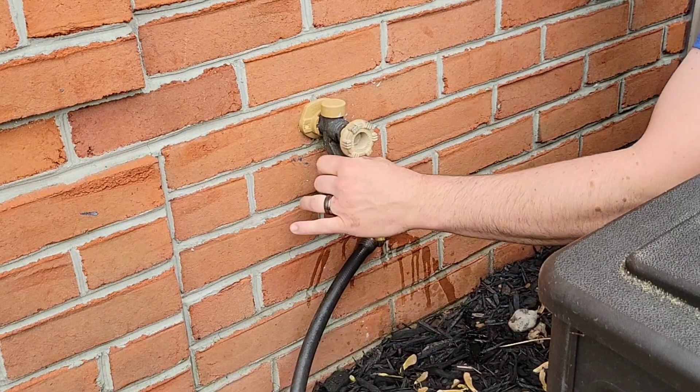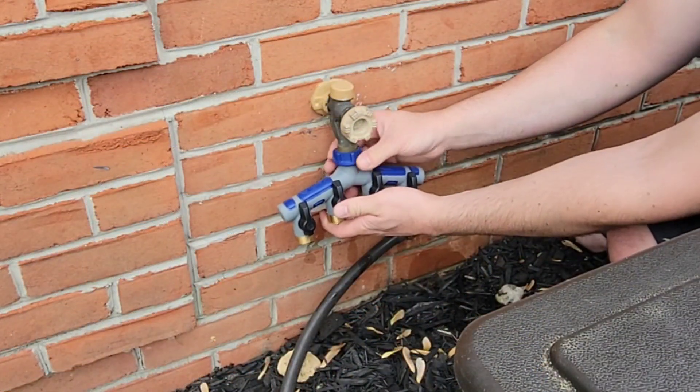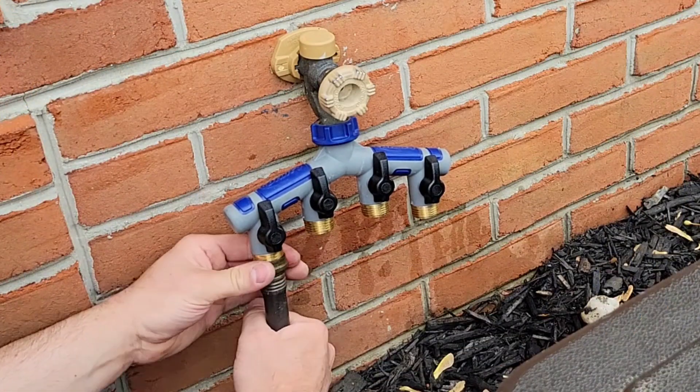In addition to the hose reel, we're going to be adding two more hoses to this spigot. So to clean things up a little, I'm going to add a four-valve manifold for a better look and a little easier operation. We're going to start by connecting the hose reel on the far end.